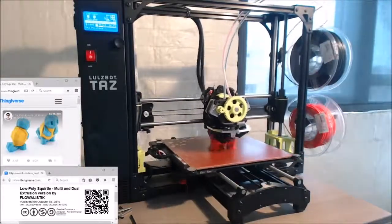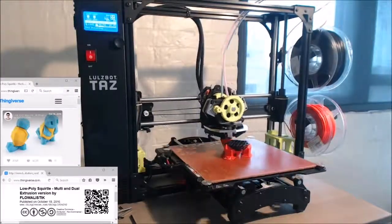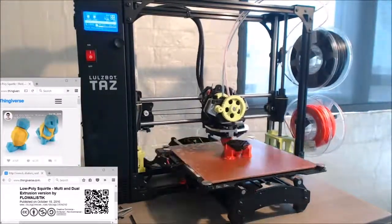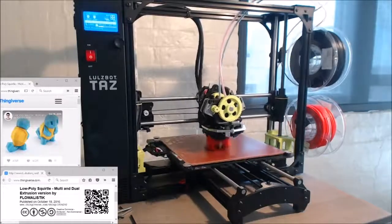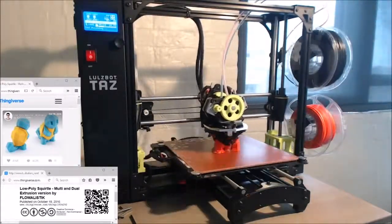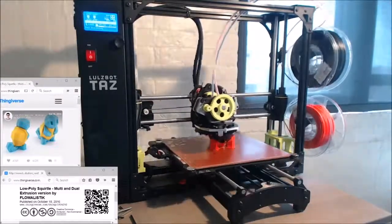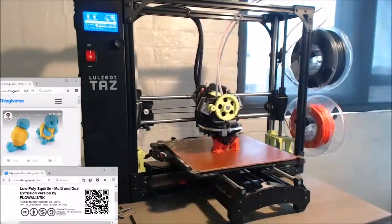Why dual extrusion? Well, dual extrusion on a 3D printer allows you to get two colors or two separate materials of plastic in a single print. So in this case, it allows you to make a Squirtle character who actually looks like Squirtle, not just a single color.